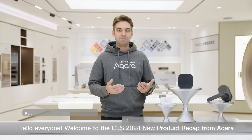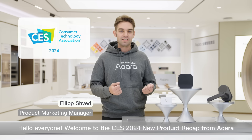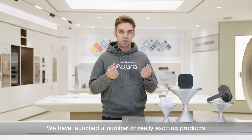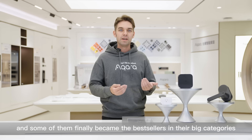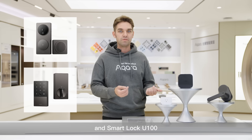Hello everyone! Welcome to the CS2024 New Product Recap from Aqara. Last year has been extremely important for us. We launched a number of really exciting products and some of them finally became the best sellers in their big categories. I refer to the Video Doorbell G4 and Smart Lock U100.